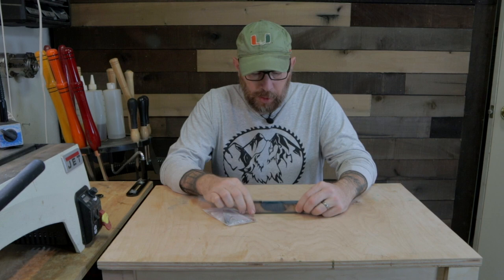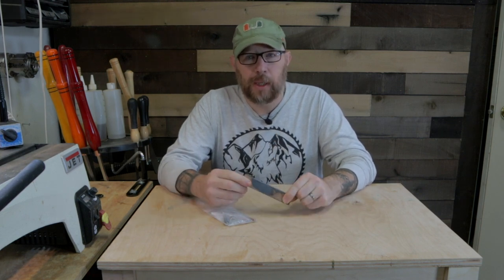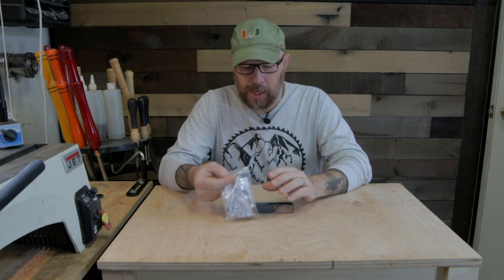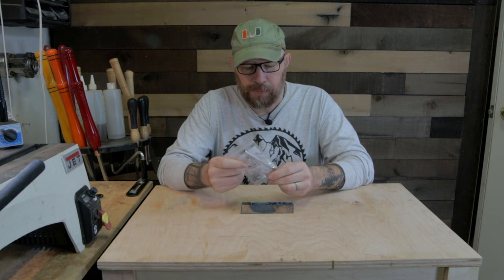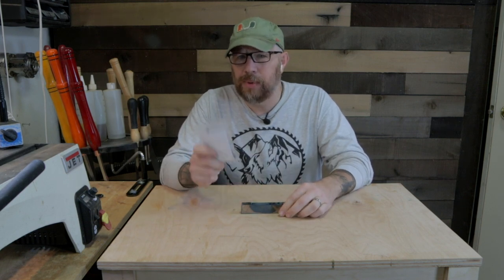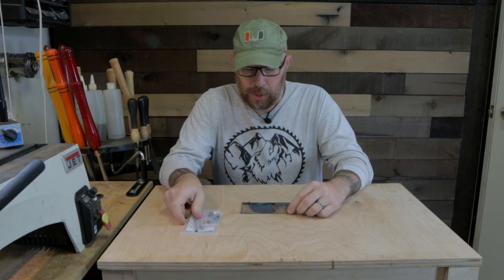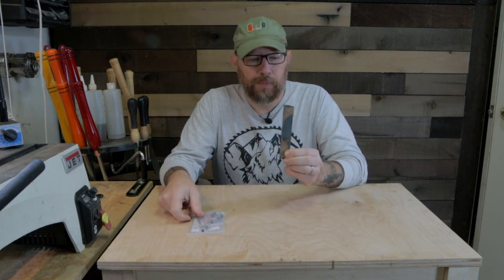Hello and welcome to another episode of Wolfridge Woodworking. I've got a hybrid blank that I made previously — I'll link that video up here. And I have got a Majestic Junior from Penn State pen kit, and this is in rhodium, I believe, is the finish. So I think this is going to really pair well with this blank.